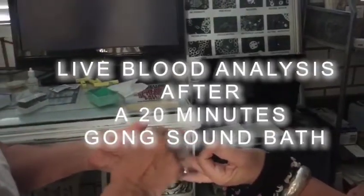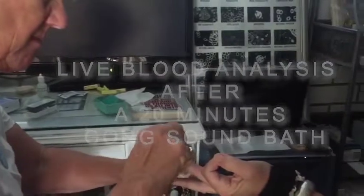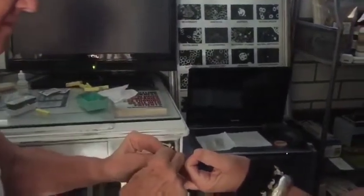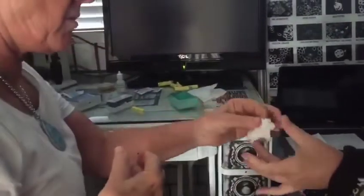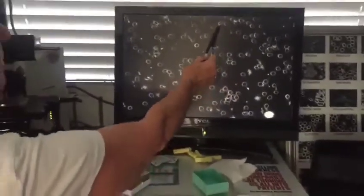So this is after the 20-minute gong bath. I'm just taking another blood analysis of Amber's finger and putting it under the microscope. Oh my god, look at that — wow, that's a big difference! The cells are all separated and they're really round. Virtually 100% of Amber's cells before were dehydrated. Now we can see one here, one here, one here — so that's a really big change.